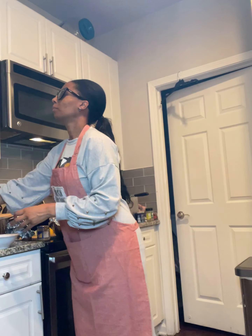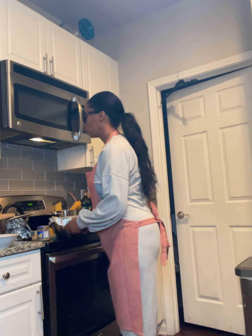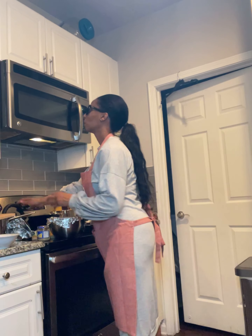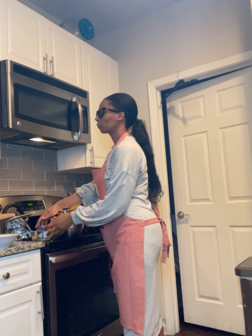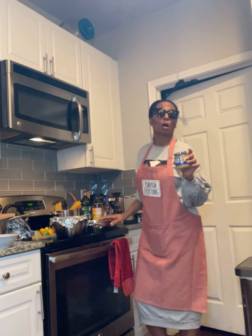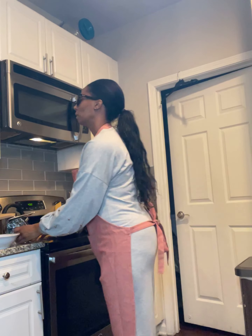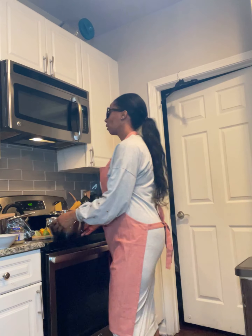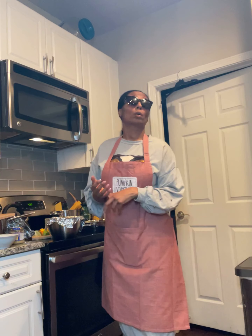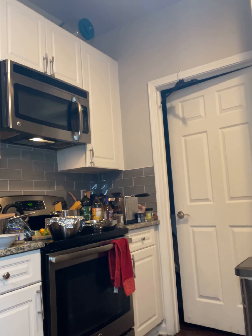I'm using Good and Gathered tomato basil sauce, Hunt's diced tomatoes, and my one yellow sweet onion again. I'm also using some minced garlic this time. I'm going to add that to everything.